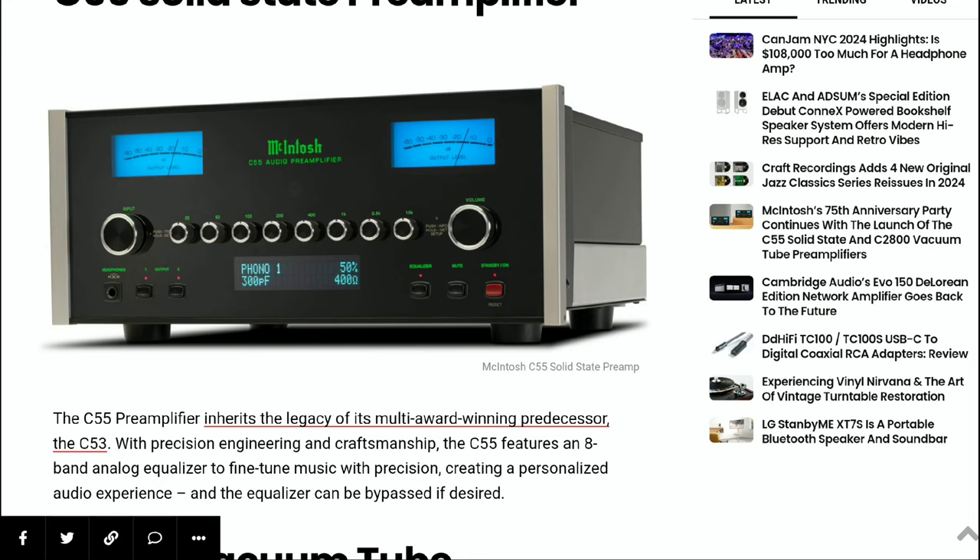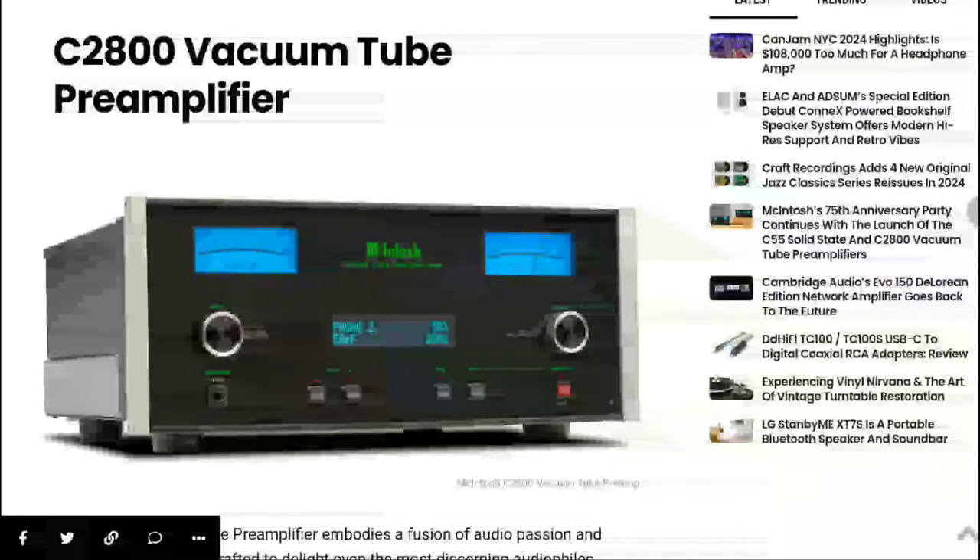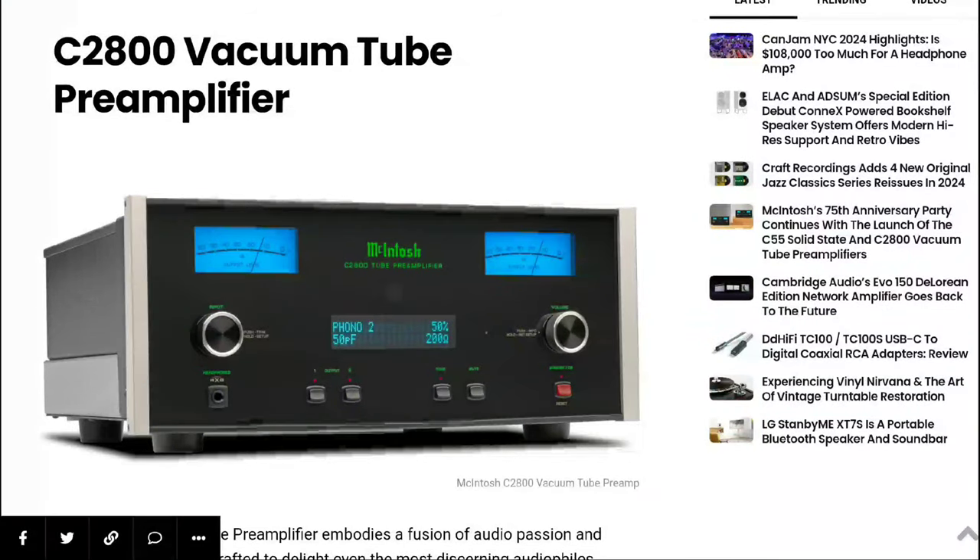That includes a turntable through the adjustable phono inputs with both connection types, as well as an ethernet port and subwoofer output. These two products really do have everything you are looking for.